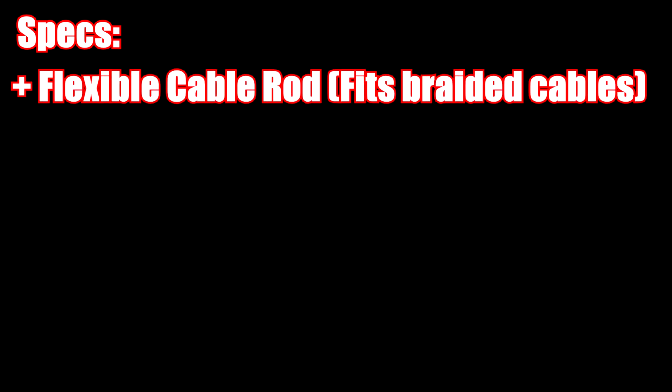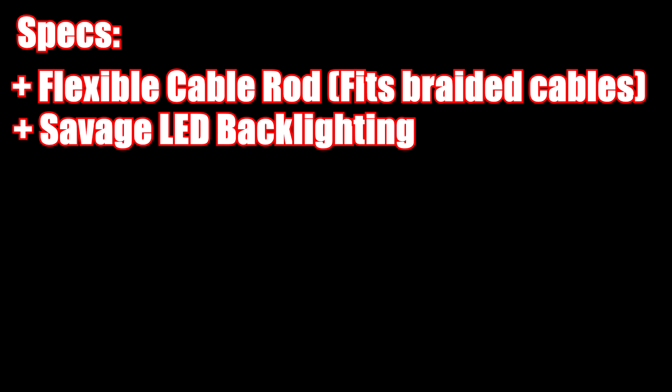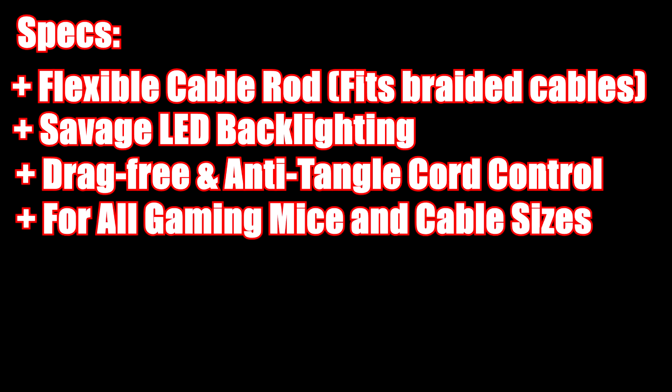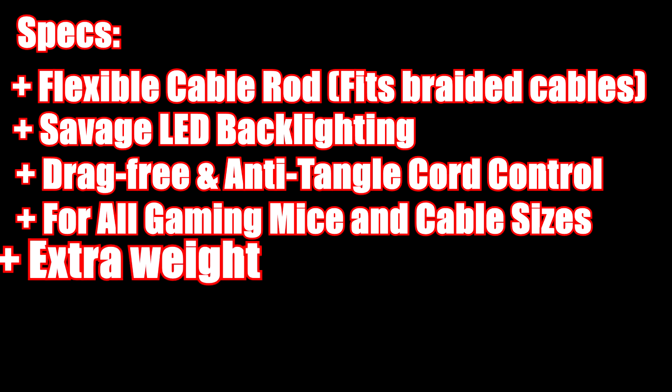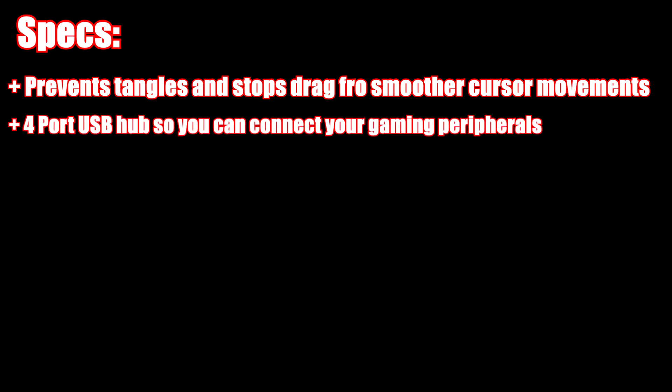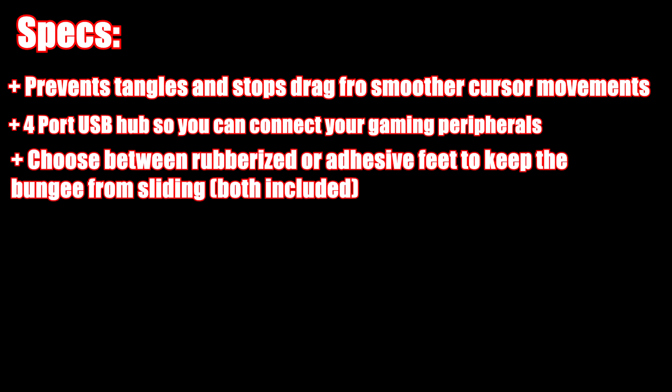Now just some facts about this: it has a flexible cable rod that fits braided cables. It has savage LED backlighting — the red I mentioned. It's drag-free and anti-tangle cord control, compatible with all gaming mice and cable sizes. It has extra weight in it so it doesn't move around, and rubberized feet so it doesn't slide on your desk. It also has not only one but two grip options. This is going to prevent tangles and stop dragging for smoother cursor movements. You get a total of four USB hub ports so you can connect your gaming peripherals — great if you've used up all the ports on your PC. You can also choose between rubberized or adhesive feet to keep the bungee from sliding.